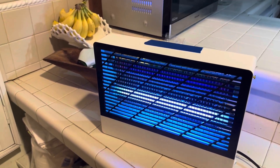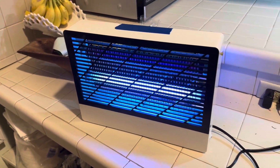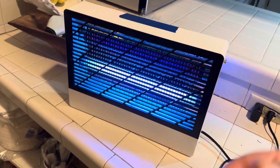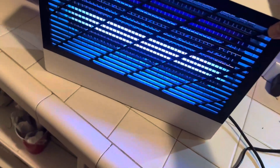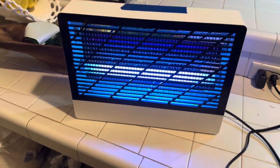I highly recommend this if you're looking for a really good bug zapper that's portable. It does plug into your wall outlet. This can go outdoors or indoors. You can also hang it on a wall — it comes with supports so you can put two screws in the wall and hang it in your house or outside on your porch.